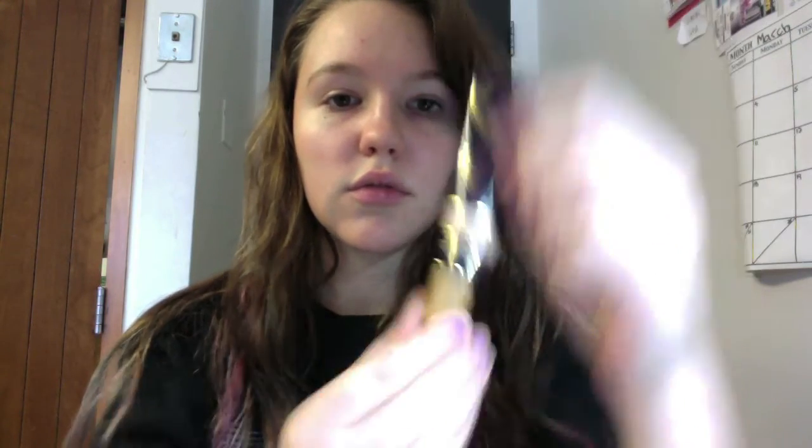The first thing I'm going to put on is my Tarte Maracuja Concealer in Light, and I'm just going to put that under my eyes and on any blemishes with my foundation brush, which is MAC. Since they started testing on animals, I recommend Everyday Minerals brushes or 100% Pure. So I'm just putting that kind of everywhere.